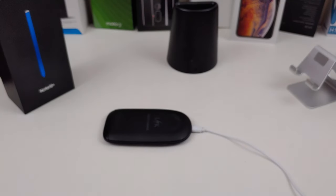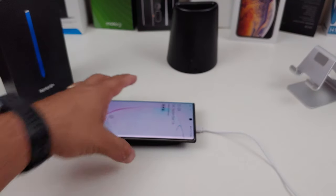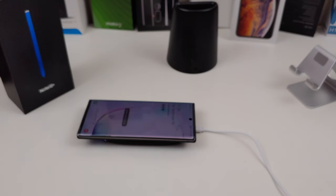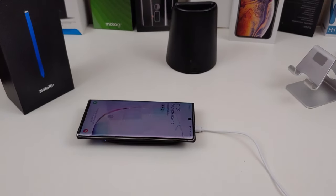Can you wireless charge? I don't think you'll have a problem. As you can tell, there's no problem with wireless charging — it works really great.